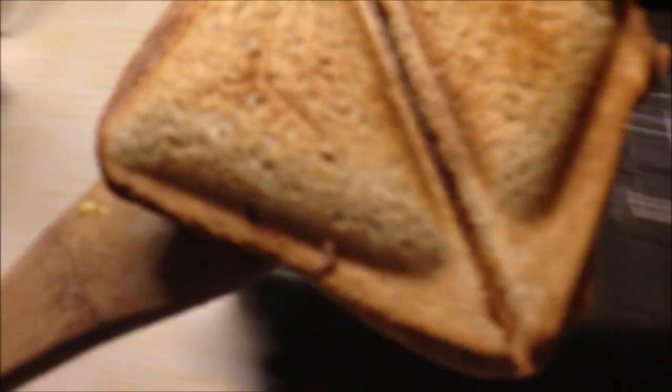And wait. Go make your sandwich maker. Get your other grilled cheese and put it on that.